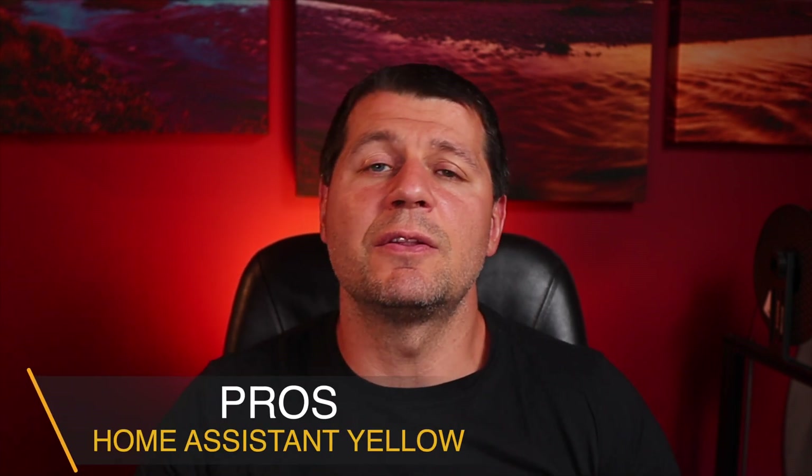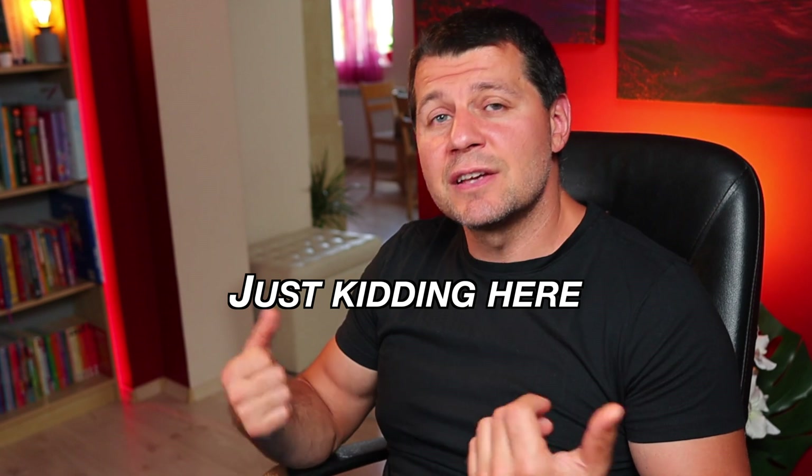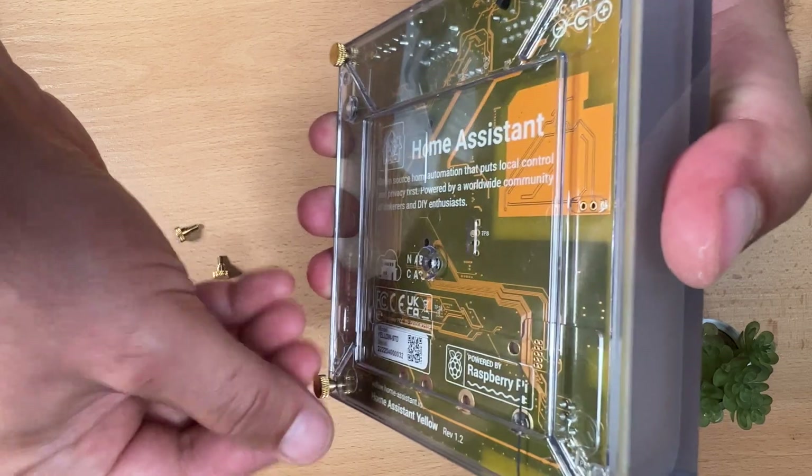Now I'll try to show you why this device really shines. The first thing is that you have the possibility to upgrade the device in the future if needed. The brain of Yellow is a Raspberry Pi Compute Module 4, which can be replaced — you just need a brain surgeon. When Raspberry Pi releases a new Compute Module 5 or 6, chances are the form factor will remain the same and you'll be able to upgrade the brain module of your Yellow very easily.